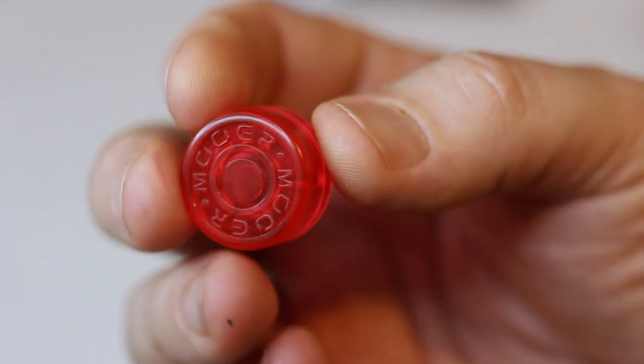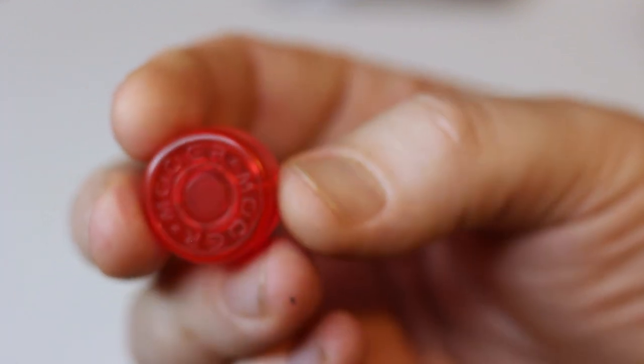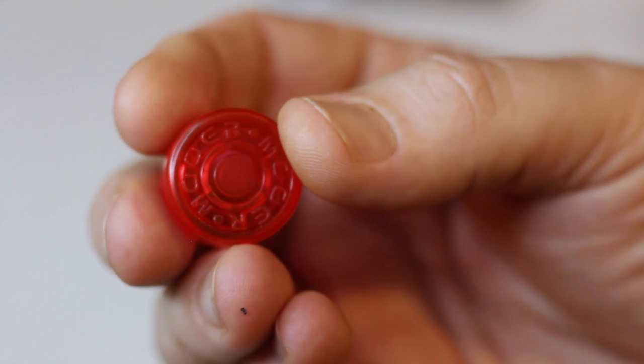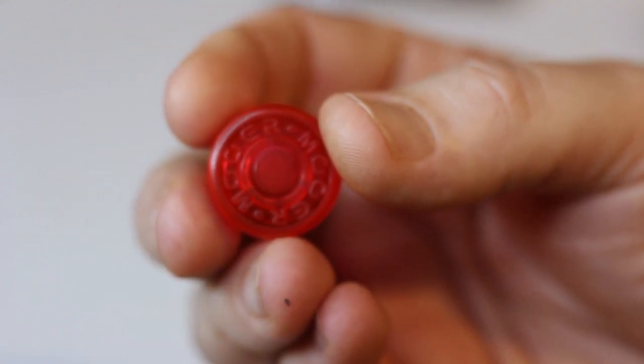I've seen other brands obviously out there, but all the reviews I read, these were extremely economical and reviewed very well. So let's slap one of these on a pedal and see how well they hold.